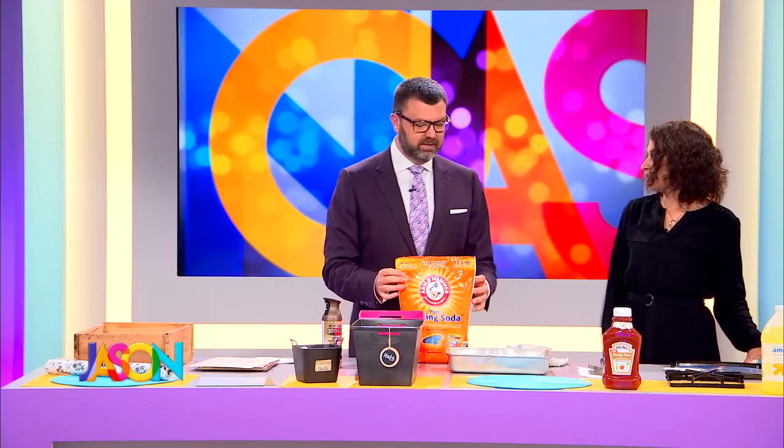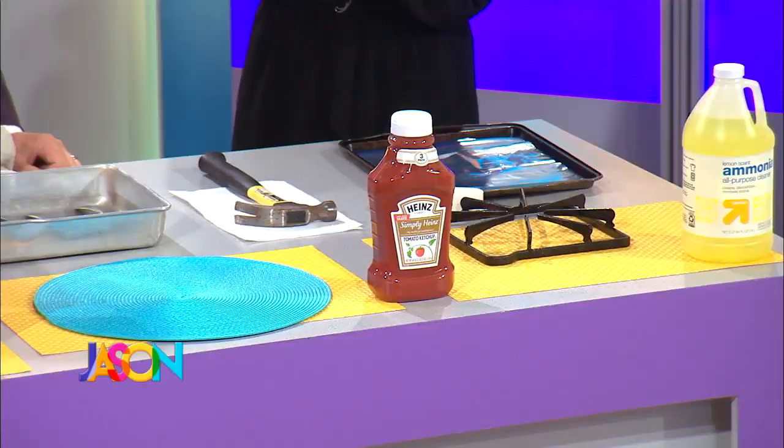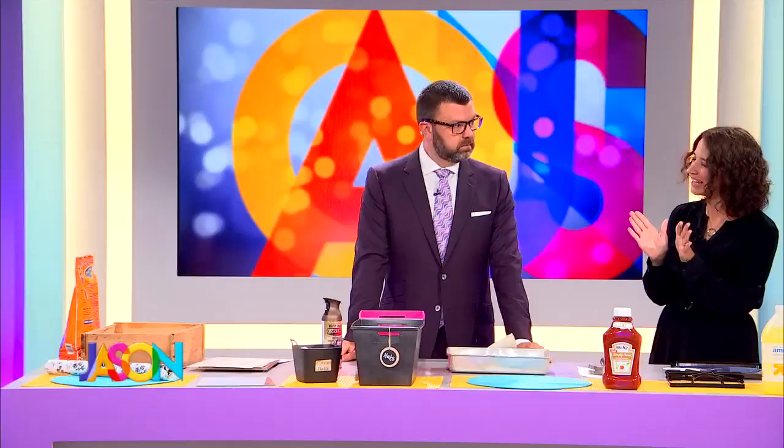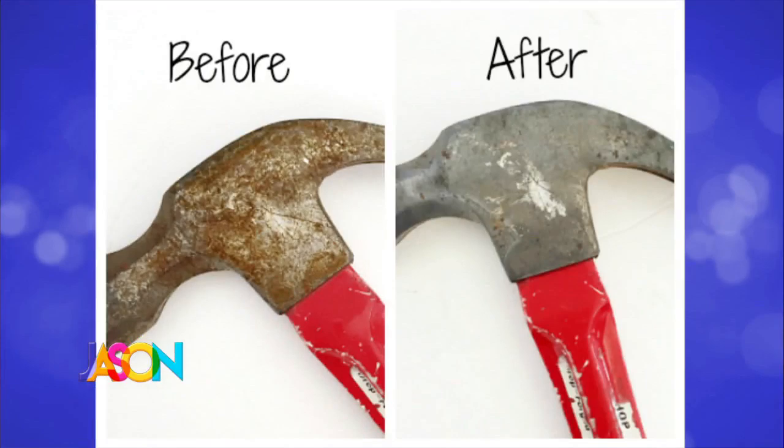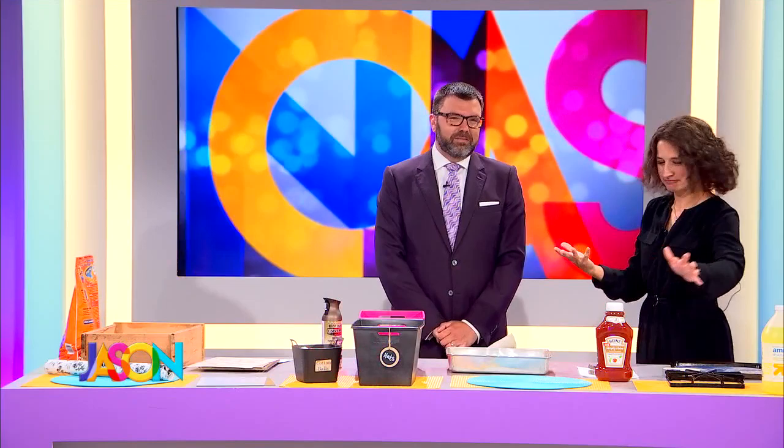The next one is removing rust. I used a hammer in our house, left it outside, it rained, and it got rusty. So I tried this tip: grab some ketchup and literally put a good generous quantity on your rusty area, let it sit for a couple hours, then rinse it off and the rust will come off. If you have any really tough spots, you can do it again. There's the before and after — are you serious? Yeah. I think it's the acid from the tomatoes. Does the brand matter? I don't think so.